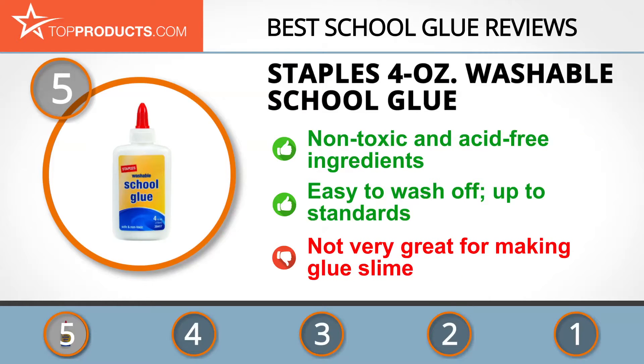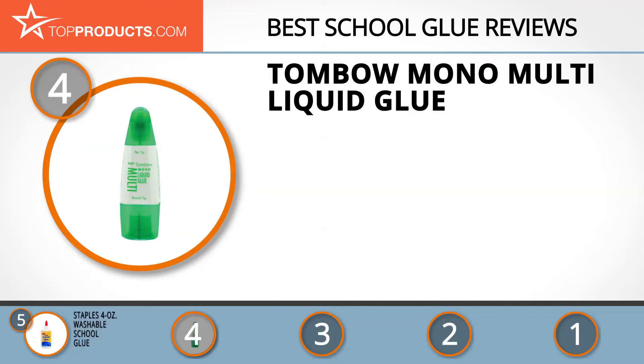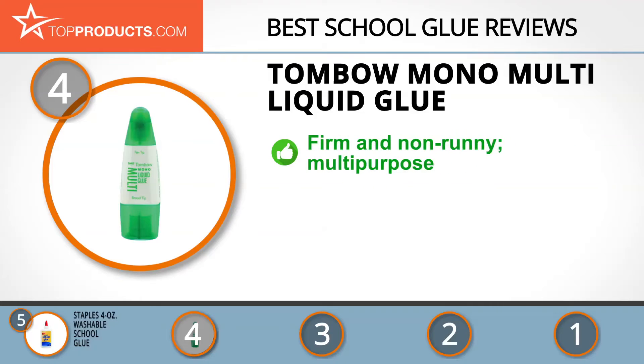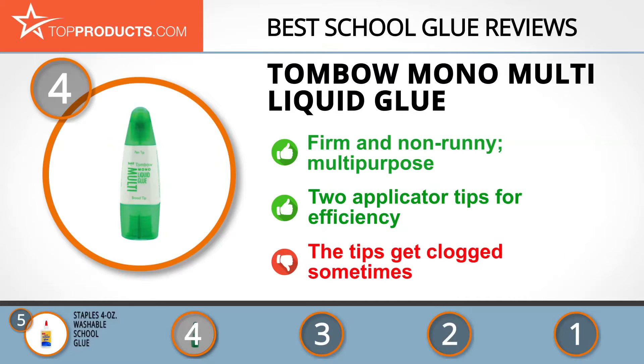The glue applies smoothly and without wrinkles and is even safe for photos, but keep in mind it's not great for making glue slime. At number four is the Tombow Mono Multi Liquid Glue. Tombow has been in business for over 100 years, consistently making cutting-edge and affordable office and art supplies. The liquid glue has a firm, non-runny consistency and can be used as either an adjustable or permanent bond. It comes with two applicator tips — a pen tip for precision and a broad tip for wide surfaces — dries clear, and is washable, though the tips can clog sometimes.